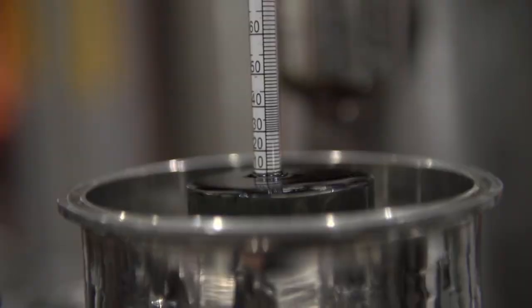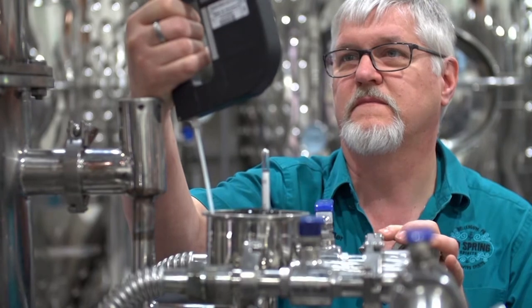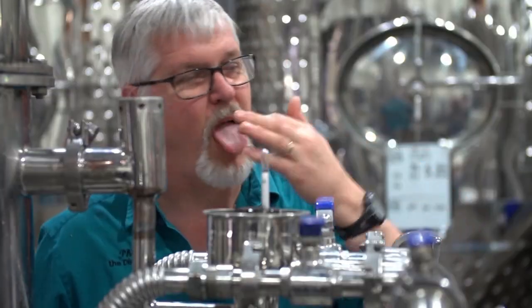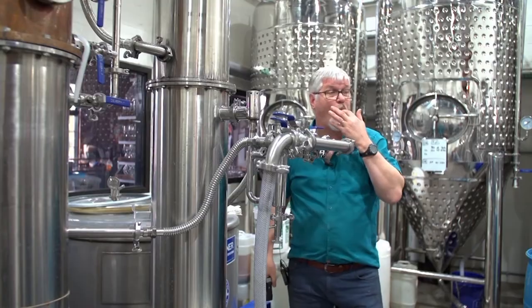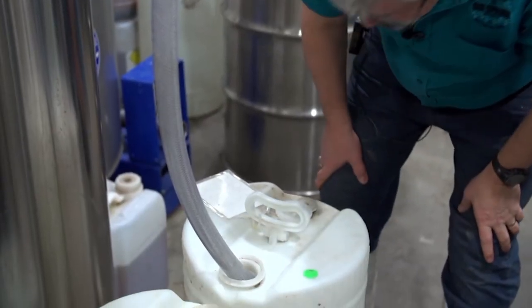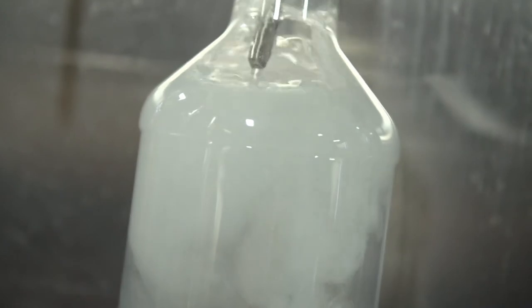The distilled spirits make their way here, and the only way to tell when the heads end and the hearts begin is to start tasting. Once the heads pass, Jensen makes his cut, collects the hearts, and waits.